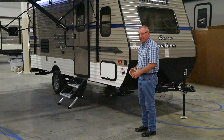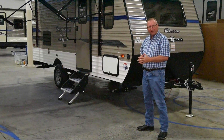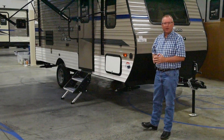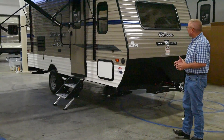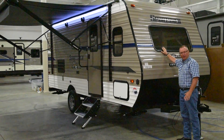This little 18-foot bunkhouse is a mainstay of our Sportsman Classic line, one of the most popular floor plans, and weighs in at just right around 3,000 pounds, depending on the options you add. This trailer right here first has an optional front window on it.